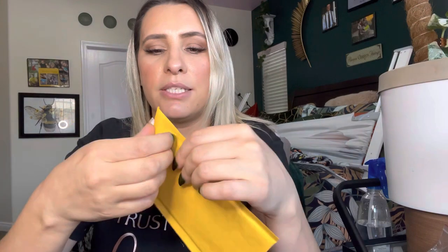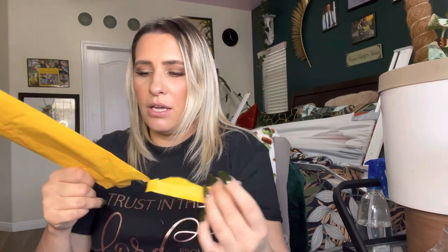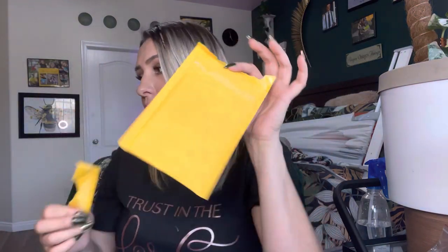Once it's sealed, it is very sealed — really good quality. Awesome if you mail a lot of stuff. As you can see, to take it off it tore the whole thing — that's how strong the glue is on these. Pretty awesome.